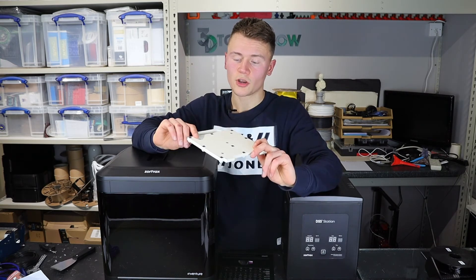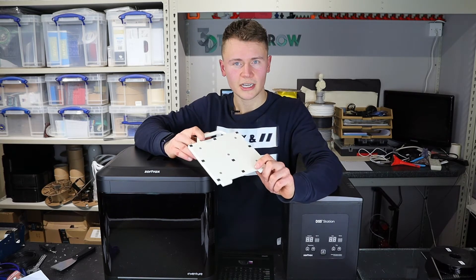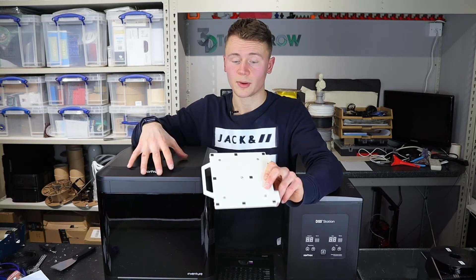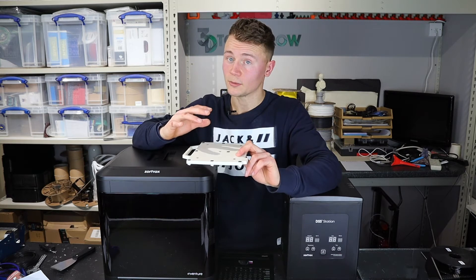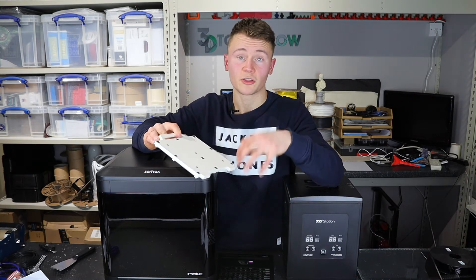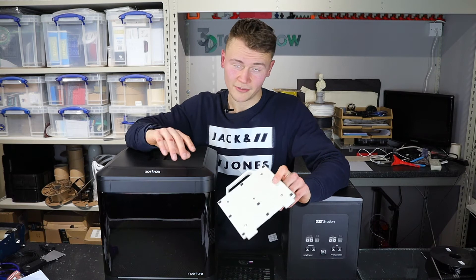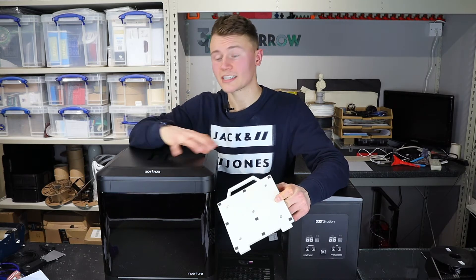The build plate is hard wearing. I read somewhere that you have to change them every 20 hours and it's considered a consumable, but that wasn't on Zortrax's website and I've not found that at all. 300 hours on the same build plate — not even had to take it out. The prints pop off cleanly when finished and stay well adhered when printing, so I've had no noticeable signs of degradation. I wouldn't be surprised if it managed another 300 hours. I've only had one failure on this printer the whole time, and that was completely my fault messing around with different size spools.